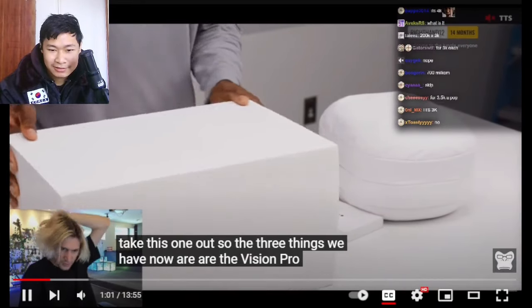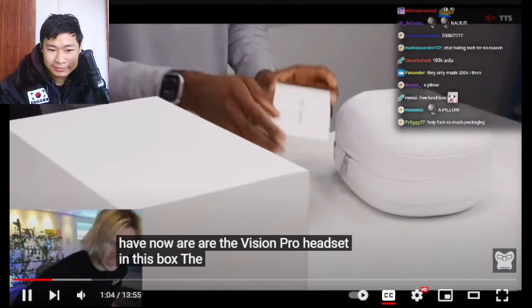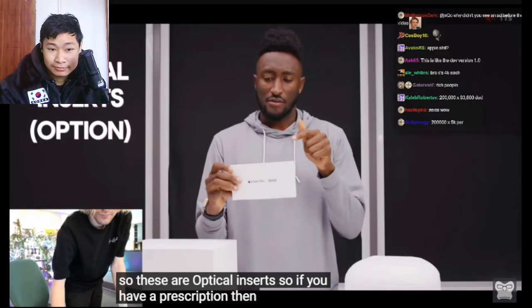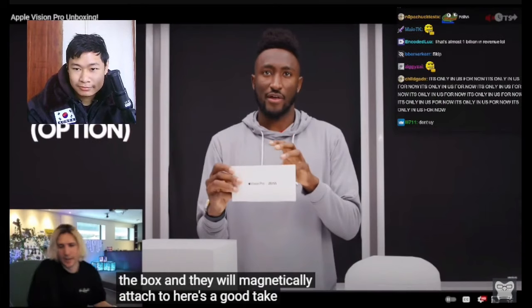The price of this thing is like $3,500 or something. In this box you get the Vision Pro Zeiss lenses — these are optical inserts, so if you have a prescription they come in the box and magnetically attach.